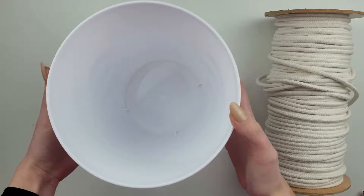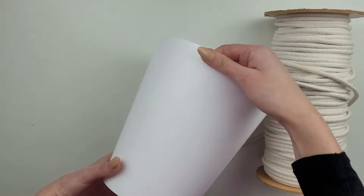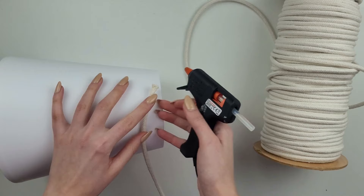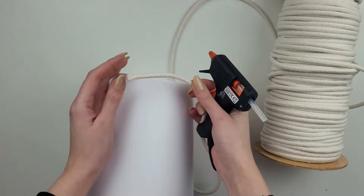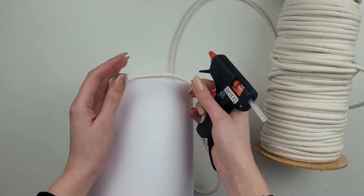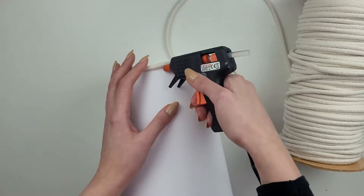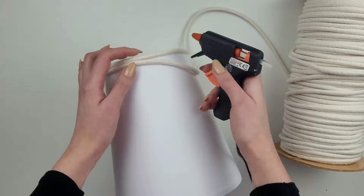My next project can also be counted as an upcycling or thrift flip idea. Although my container is new, I'm sure you can find something similar at a thrift store or maybe you already have something like that at home. I'll also be using this super thick cotton cord — I'll link it below. To attach it to my container I use hot glue, starting from the bottom and going around gluing small parts of the cord at a time, making sure there are no gaps between the rows.